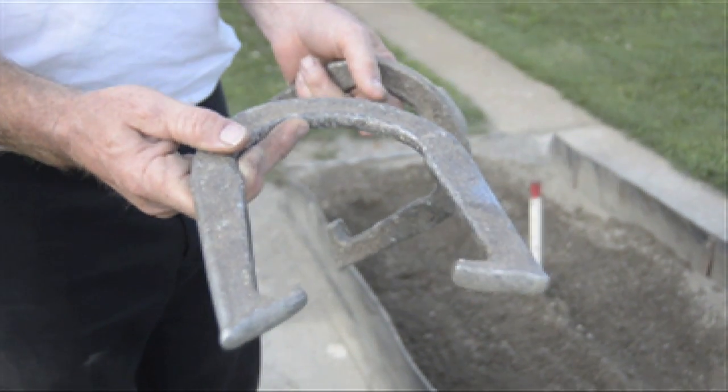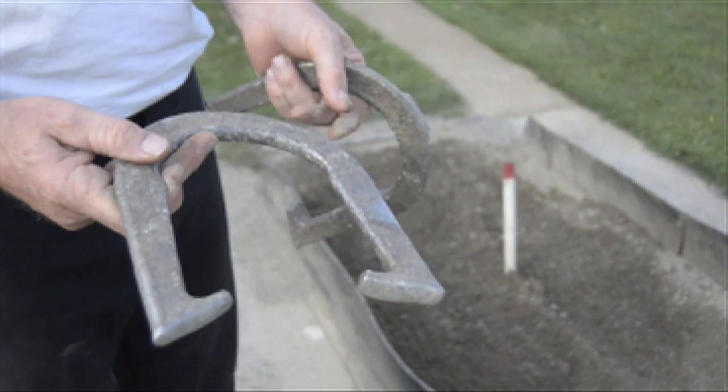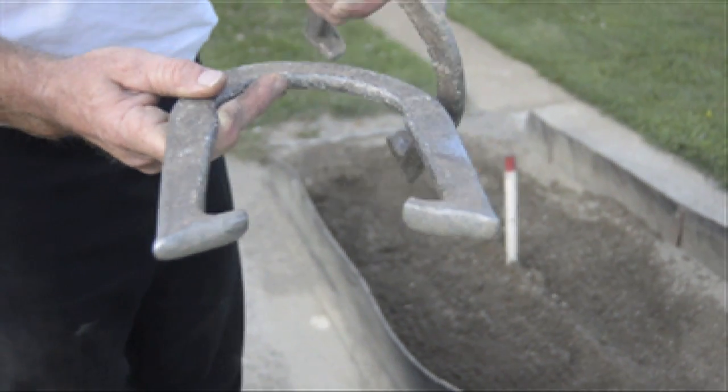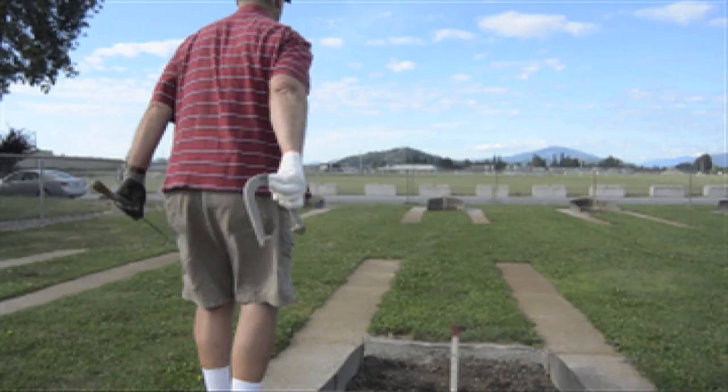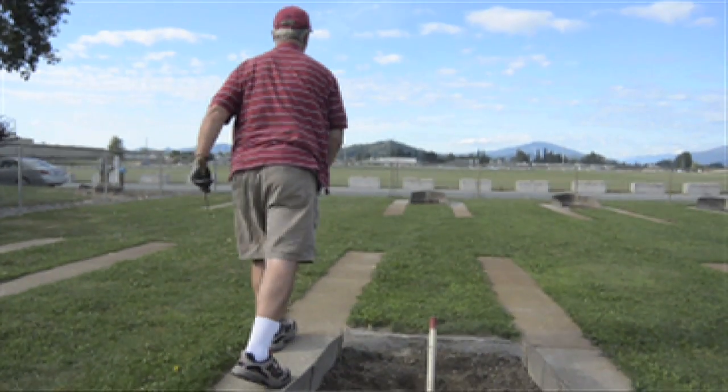The other way, you can hold it the same way, but instead of throwing it that one and three quarter, you can throw it just three quarters of a turn. So you can see where it's at there. The three quarter turn is going to go one, two, three quarter.